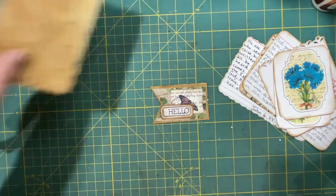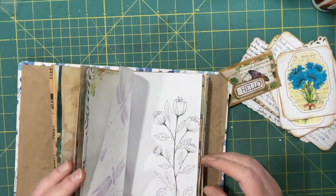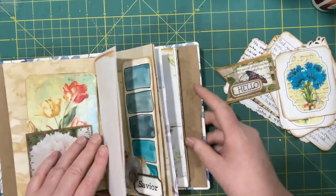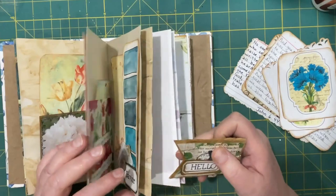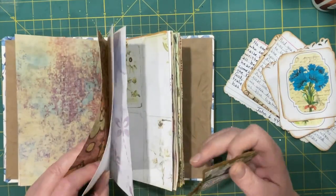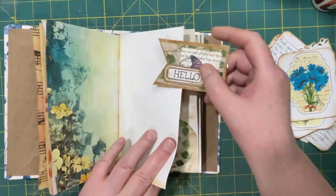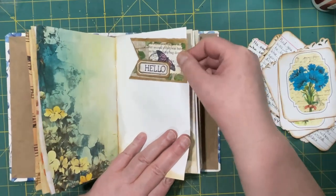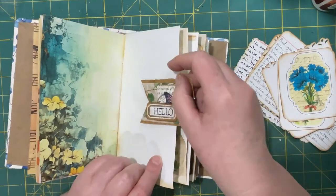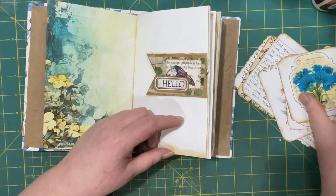Probably not an original idea — I can't even say you saw it here first because I'm pretty sure you've seen them lots of places. I need it on a sturdy page — how about here? That works, maybe a little lower. And then we can put a verse or two behind there.